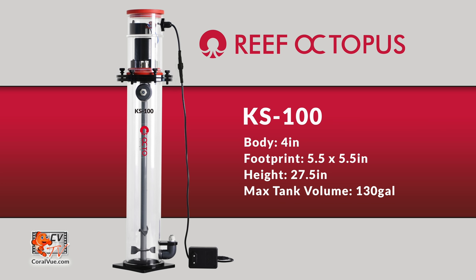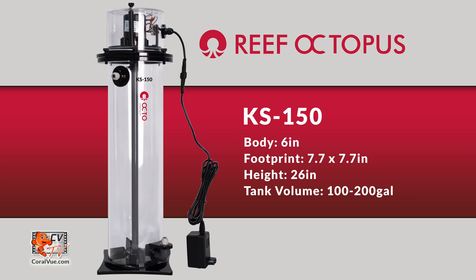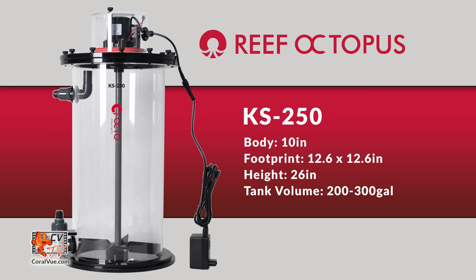The Reef Octopus Kalk reactor is available in three different sizes. The smallest model, the KS100, is a 4-inch by 27.5-inch tall reactor for aquariums up to 130 gallons. The KS150 is a 6-inch body by 26-inch tall reactor for aquariums ranging from 100 to 200 gallons. And the KS250, the largest reactor of the group, is a 10-inch body by 26-inch tall reactor capable of handling aquariums between 200 and 300 gallons.